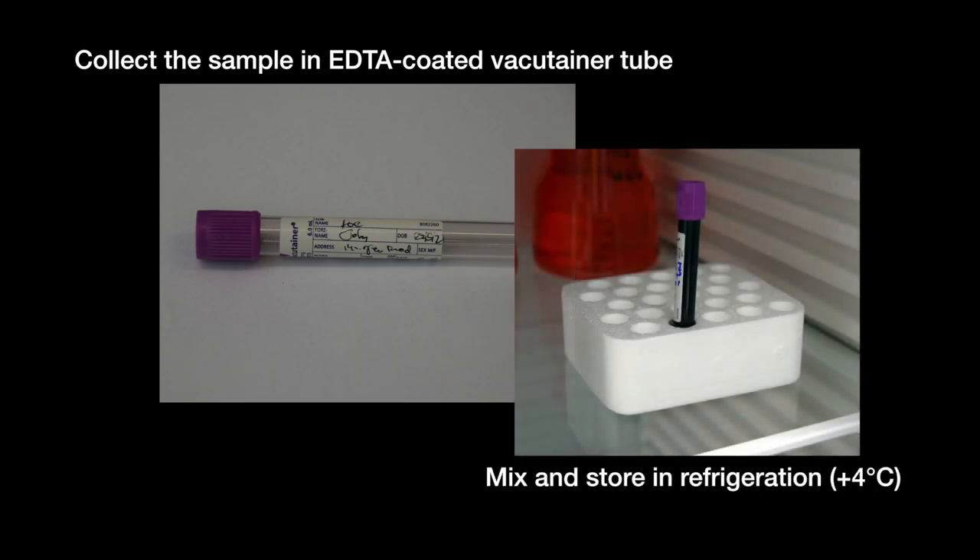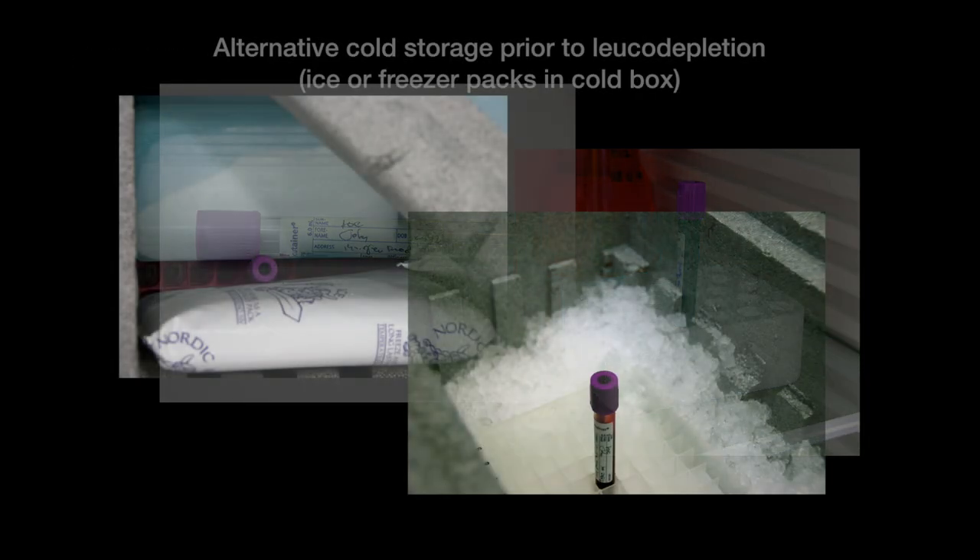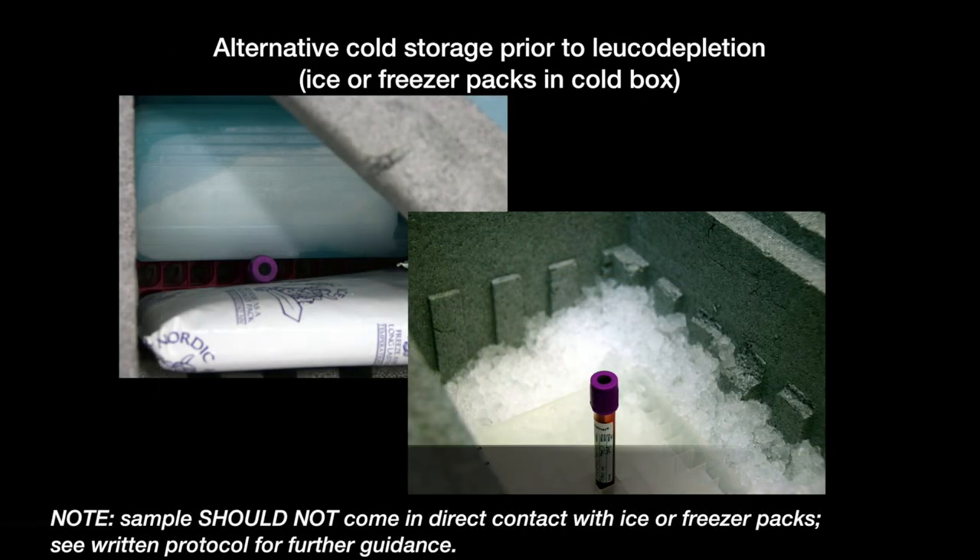Mix the collected blood sample by gently inverting the tube several times, and then store the sample in a refrigerator at 4 degrees Celsius. If a fridge isn't available, use ice packs to cool the sample until leukodepletion. Check the written protocol for further details on this procedure.